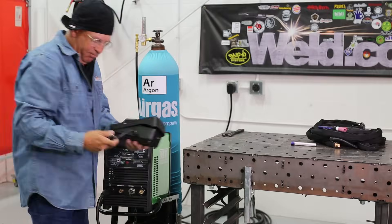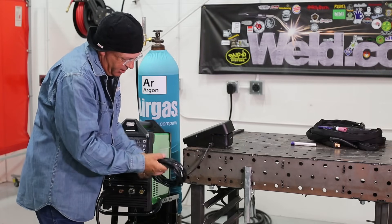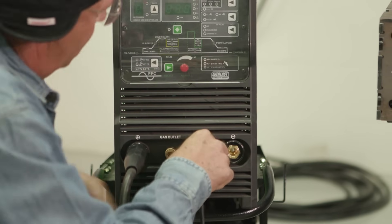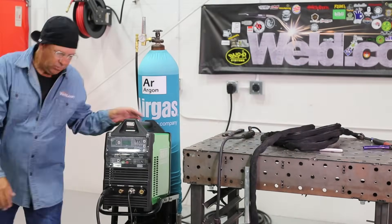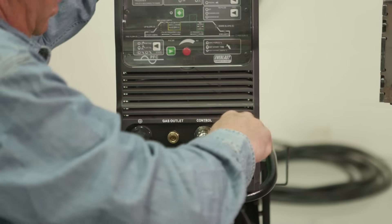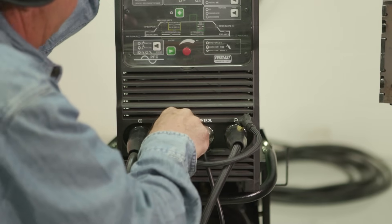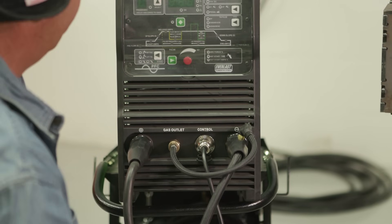Next is the foot pedal — nicely wrapped up. TIG torch into the negative terminal. Gas into the gas outlet. That is such a cool little quick disconnect. Makes it so much easier when you're setting up your rig.